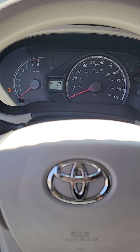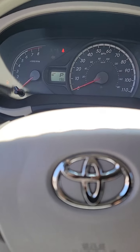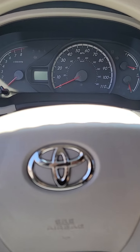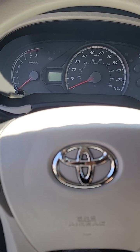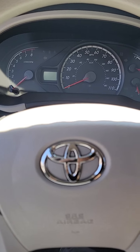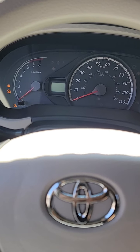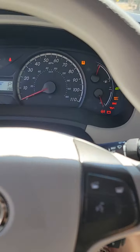I'm just gonna do a quick maintenance light reset on a 2014 Toyota Sienna. This should be the same from 2011 on up — I'm not sure about older models.